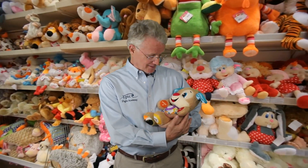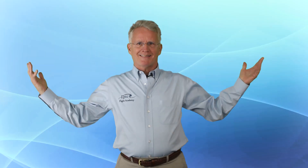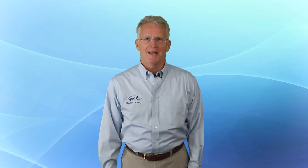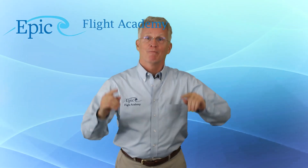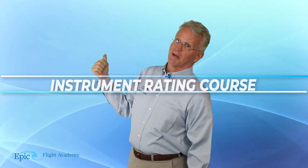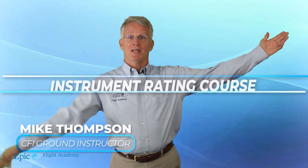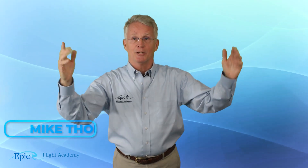Hello, everybody. Today we're here to talk about holding — not that kind of holding. We're here to talk today about holding for the instrument pilot. This is the Epic Flight Academy's instrument rating course. I'm your host, Mike Thompson, and we are so glad that you're here.